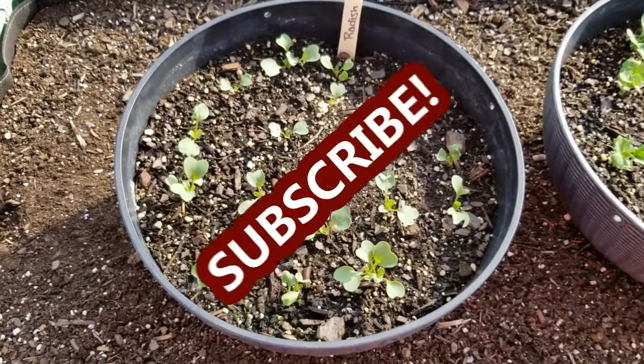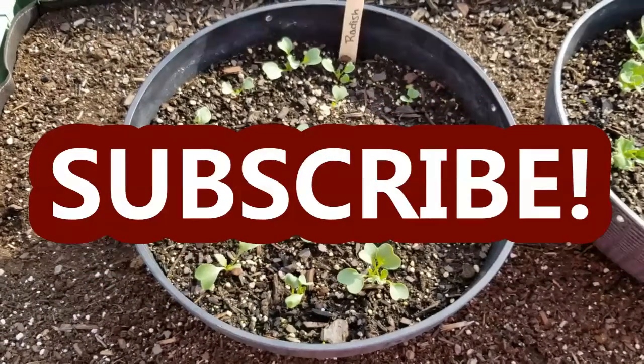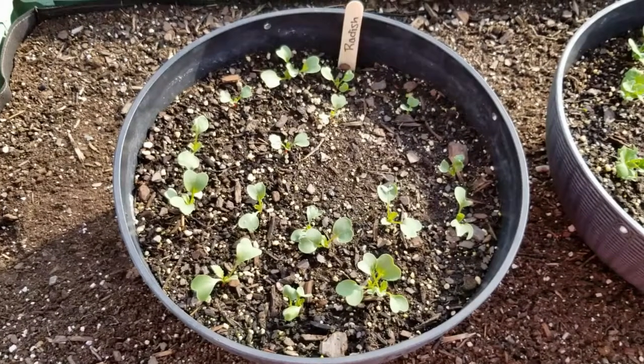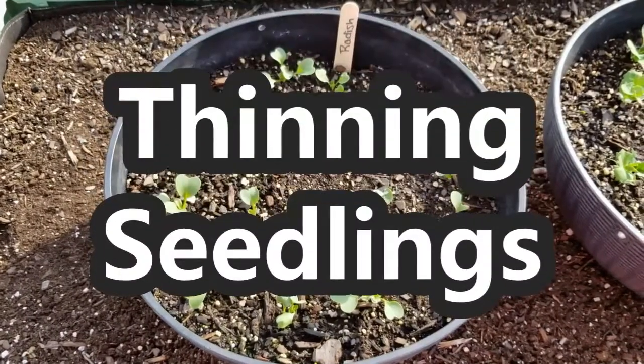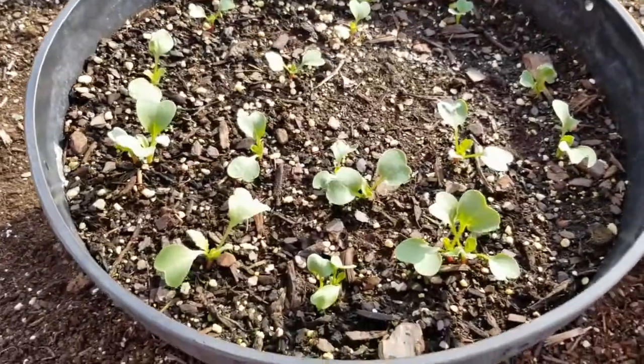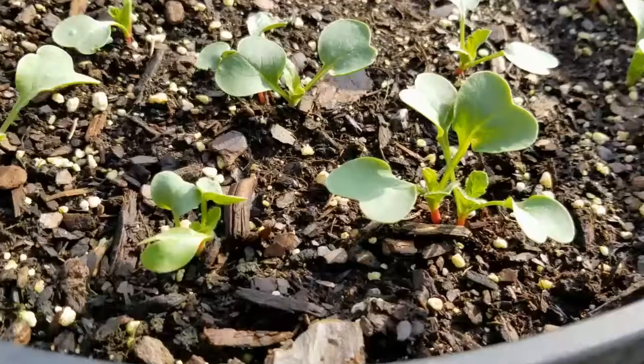Hey guys, it's Stacey here. Welcome to my channel, Life's a Project, where I like to share my everyday life projects with you. Today's project, I'm thinning out my radish seedlings that I planted in this hanging basket. If you missed that video, you can go back and check it out.